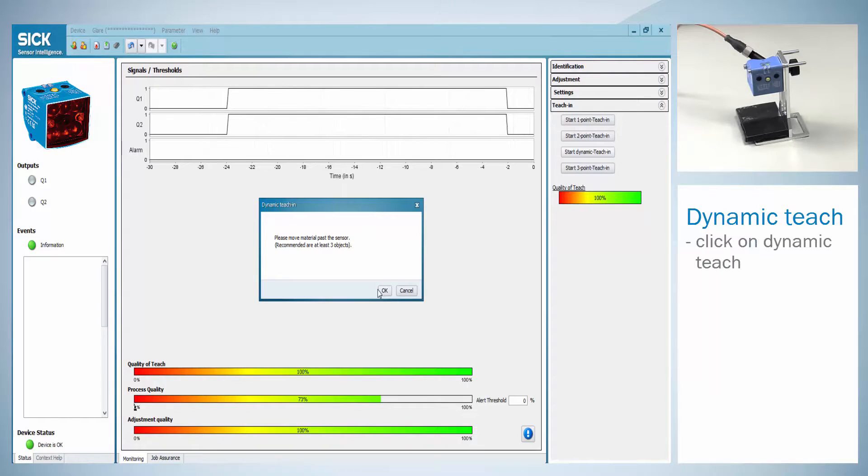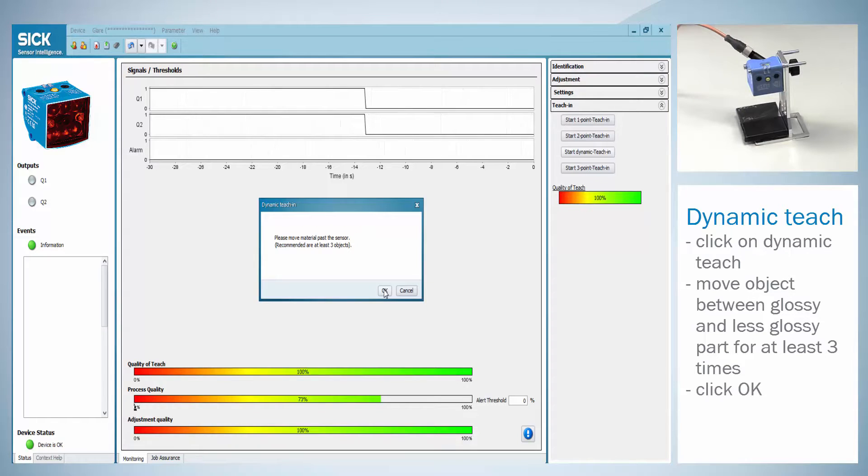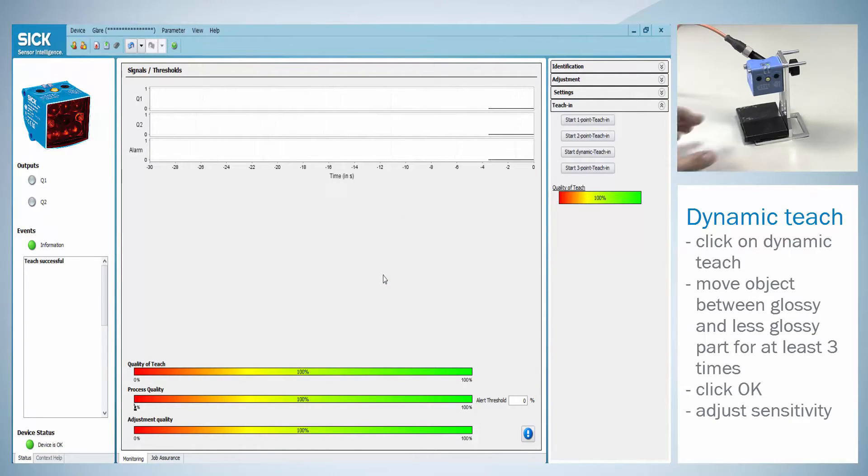For the dynamic teach click on start dynamic teach. Now move the object between the glossy and the second less glossy part for at least three times, then click ok. If the teach was successful a status information will appear. To finish the adjustment the sensitivity needs to be set to fine, middle or coarse.